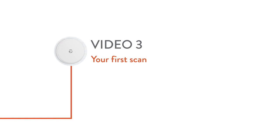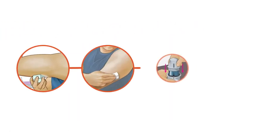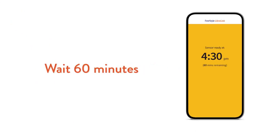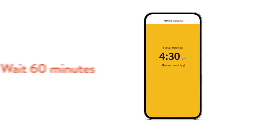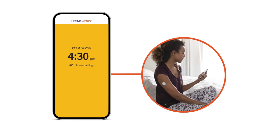In this video, we're going to talk about your first scan and every time you scan for the next 14 days. Once you've applied the sensor on the back of your upper arm, you can start your sensor by scanning it with the Freestyle LibreLink app on your phone. You have to wait 60 minutes before your sensor is ready for scanning. There will be a countdown on your screen, and once the countdown is complete, you can scan your sensor to get your first glucose reading.